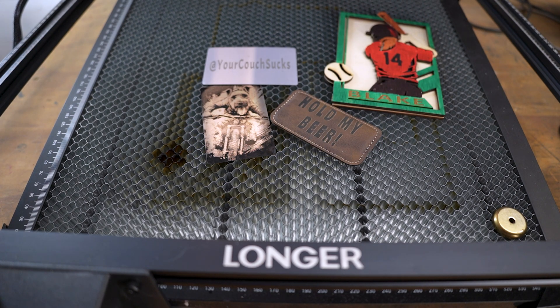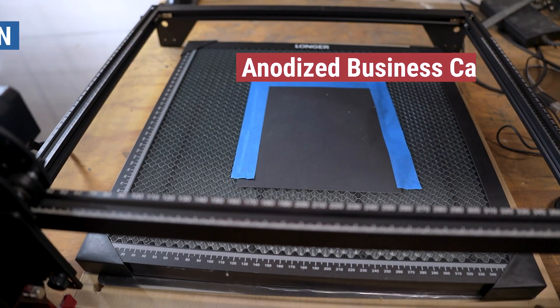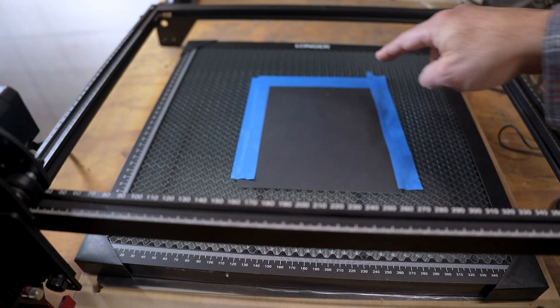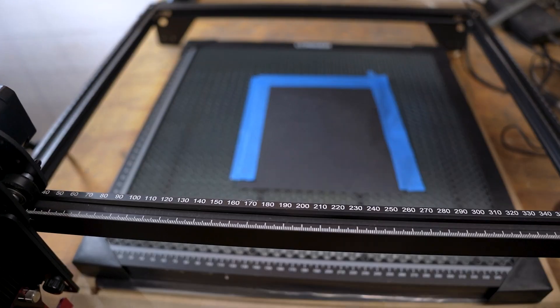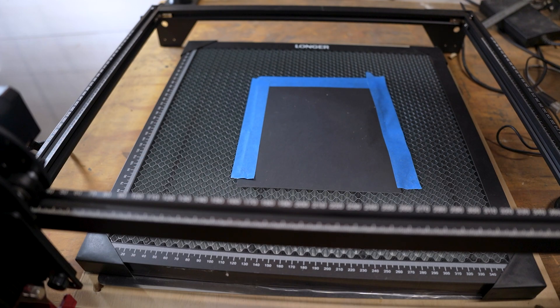In today's video, I'm going to show you four projects that are really easy to do with the Longer Ray 5 10 watt laser. I've got some cheap black card stock that you pick up at the dollar store or someplace like that. The only reason this is here is I'm going to do an alignment box, so when I put the business card down, it'll line up with the picture that I have.